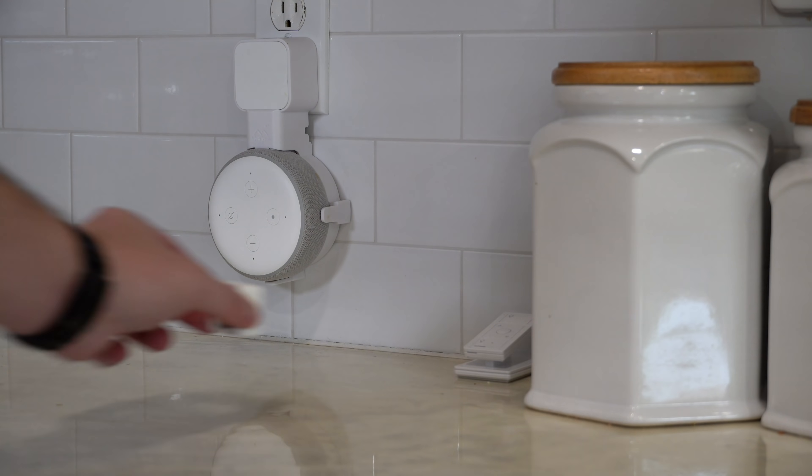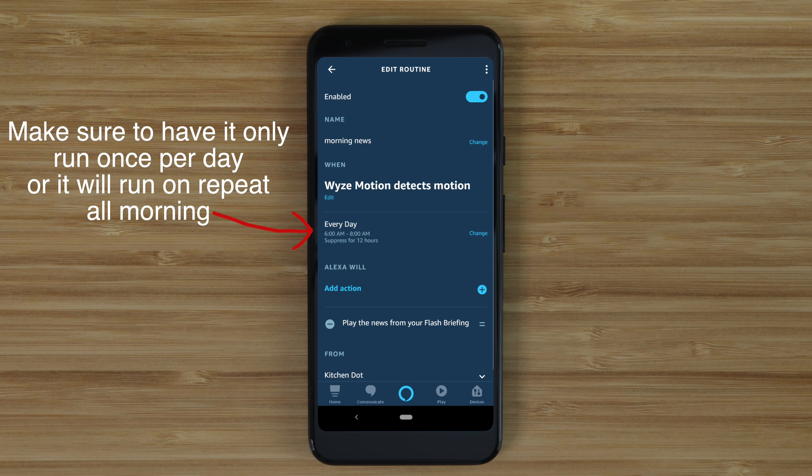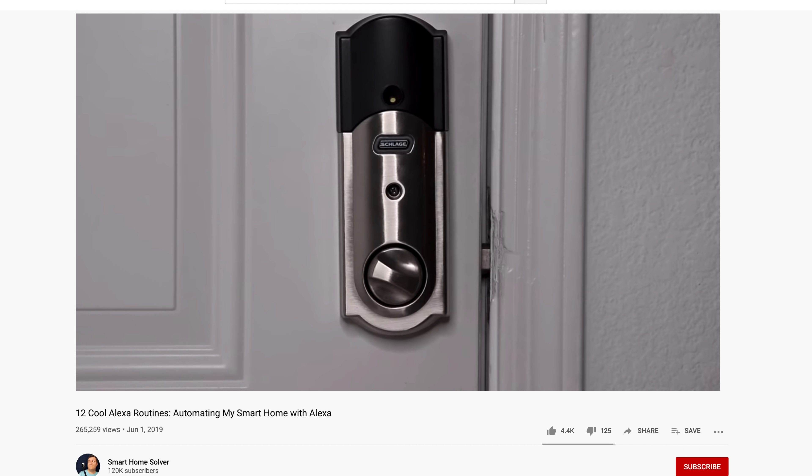With the Wyze motion sensor, you can put that in your kitchen and it can automatically trigger routines on your Echo device. So if you go into the kitchen in the morning it can automatically start playing the news, and if you go in the kitchen for lunch it can start playing a specific Spotify playlist. If the routines ever get annoying, you can just flip the switch to disable it. I did some more videos on routines and Wyze, so check those out for more ideas.